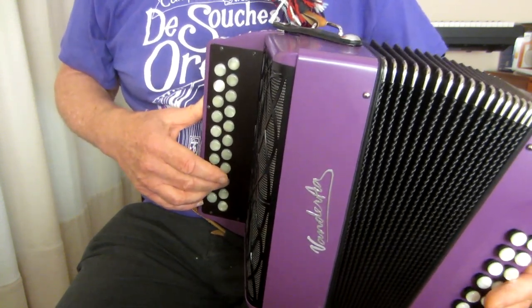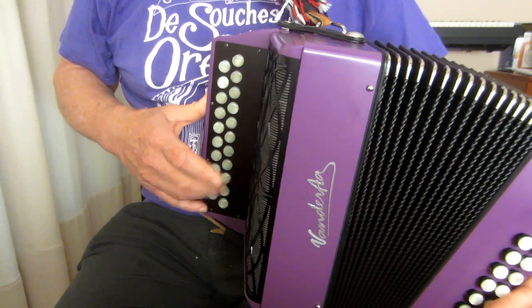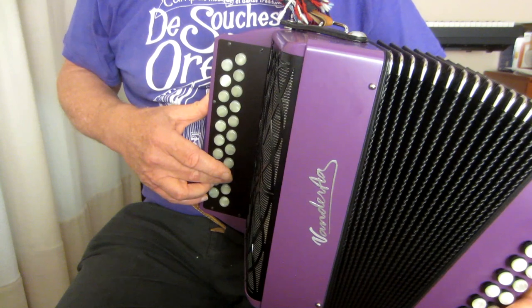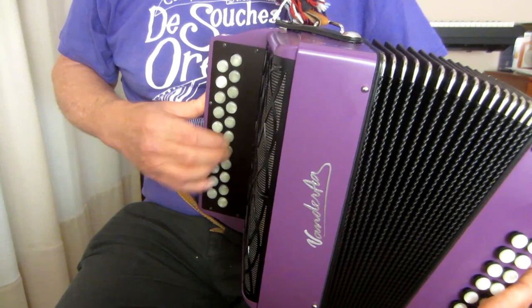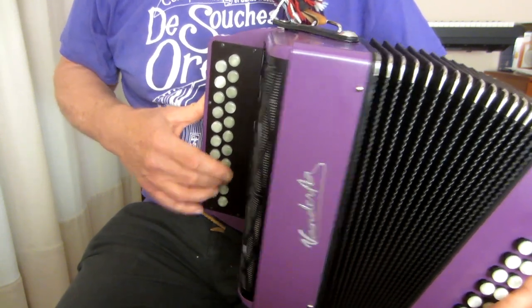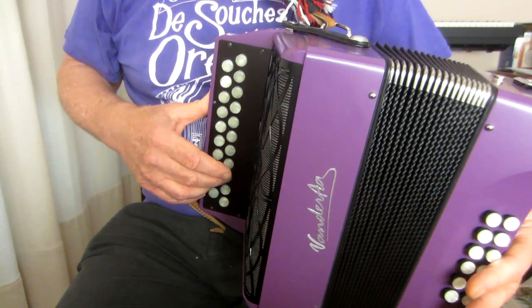So A, B, A, A — and between the last two A's, we're going to do a grace note. We'll get back up to G again on your middle finger. And there's an answering phrase based around the G.